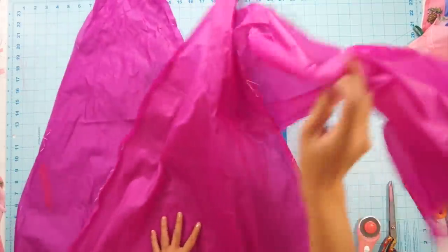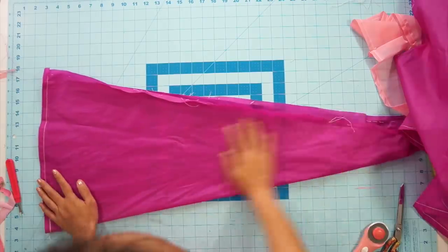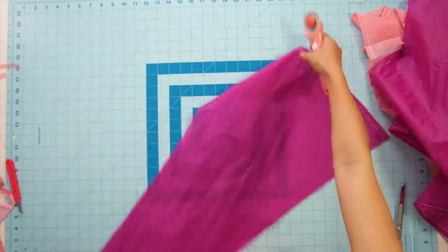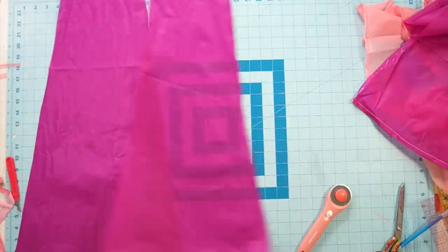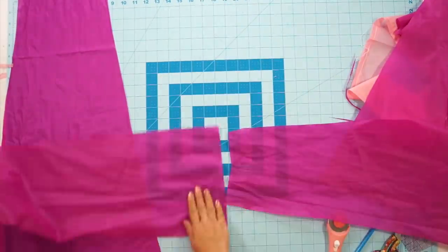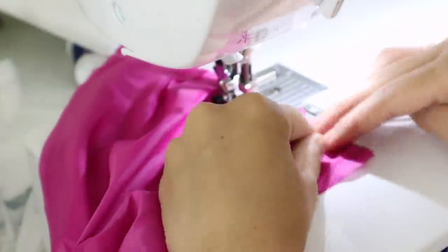Finally, the last color I have to work with is the beautiful fuchsia, and I'll be turning it into a sash that ties at the waist. Just piece together the sections so that it's big enough to wrap around your waist and tie into a bow or knot, then hem all the raw edges along the side.